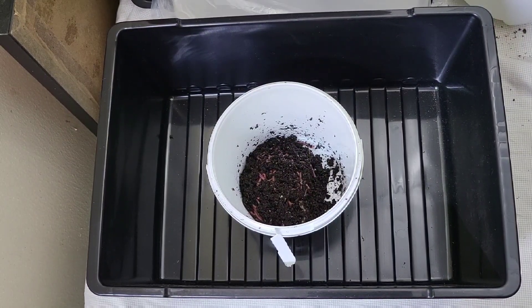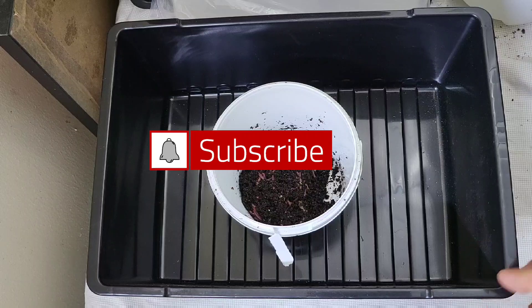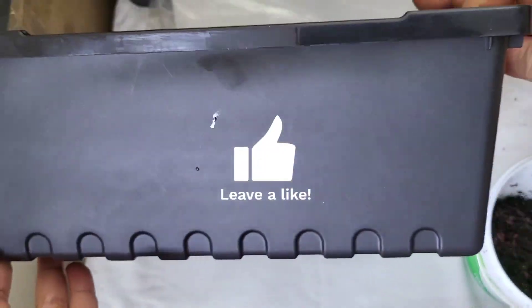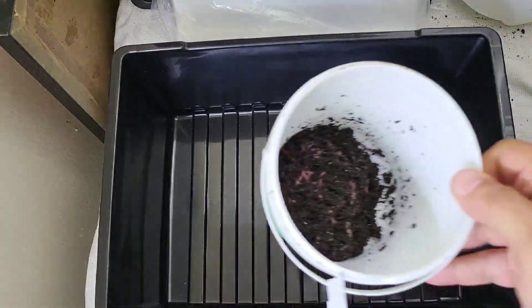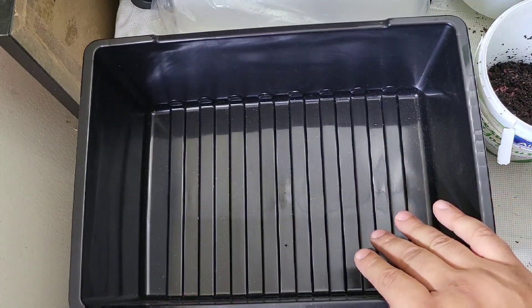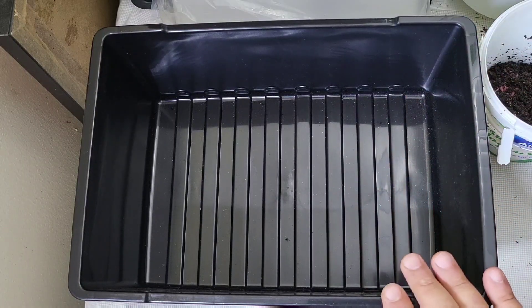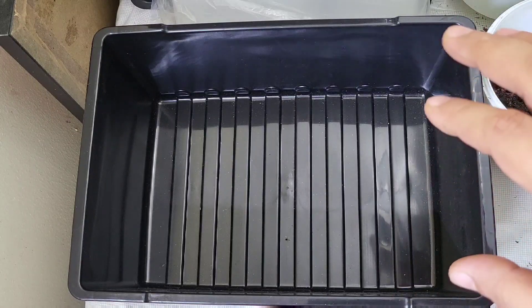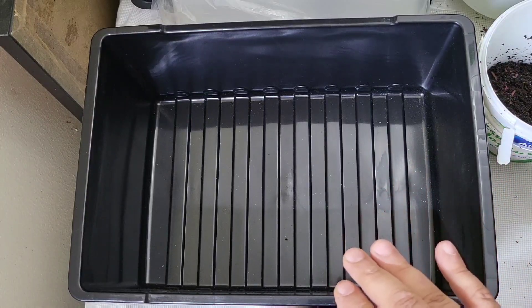Hi everybody, welcome back! Today we are going to be setting up a worm breeder bin. I have African Nightcrawlers, and this is a small — maybe not even two gallon — bin which I picked up from Ikea. It's not a very big bin, and I have a hundred African Nightcrawlers in here. I wanted to see how quickly these guys mate and reproduce over a three-week period. I picked out a hundred adult worms from my other bin and I'm going to put them into fresh bedding, and we're literally going to make it and just see from start to finish how this goes.